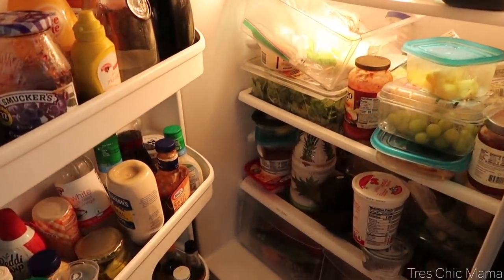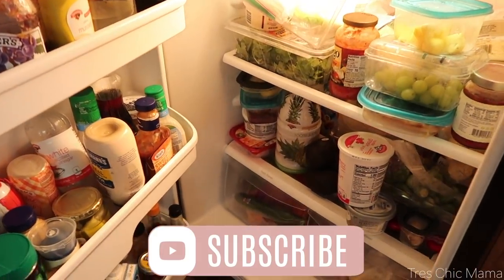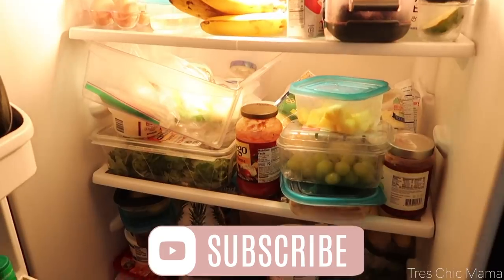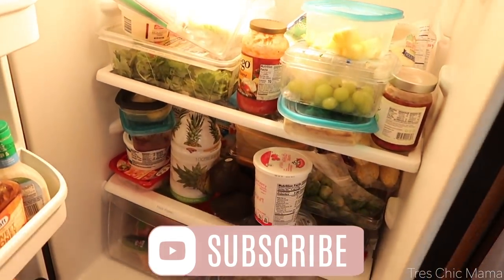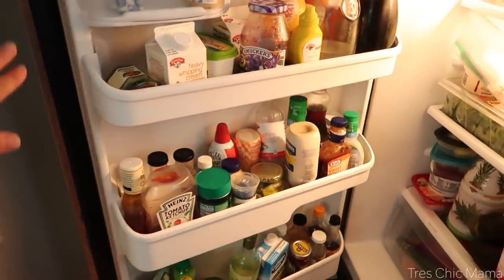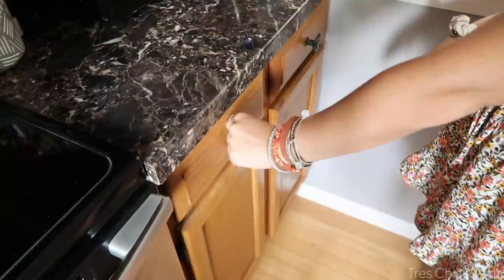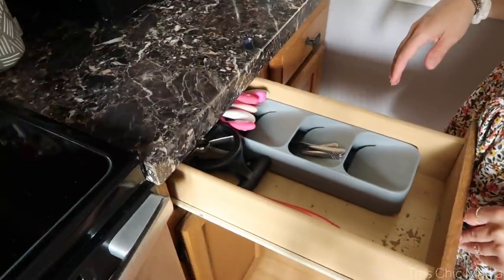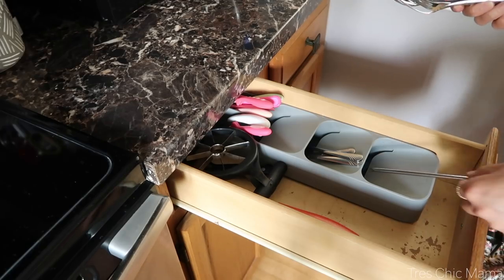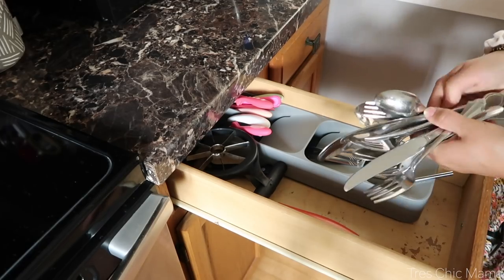It has been almost a year since I've done my refrigerator organizational video. I just feel like I need to stay on top of it this time. It stays good usually for about a month, and then my life gets busy — I hurry up and throw the groceries in the refrigerator when I get home because, mom life.